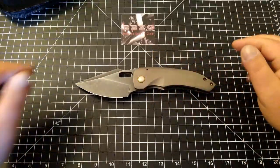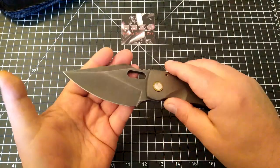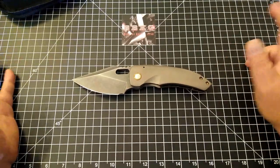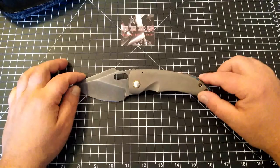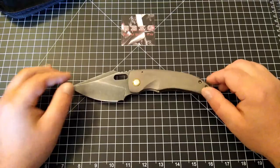I've rambled on for almost 10 minutes — this thing is insanely beautiful. That's all I have for today folks. Please like, subscribe, and leave me a comment because I love the feedback. Until next time, take care.